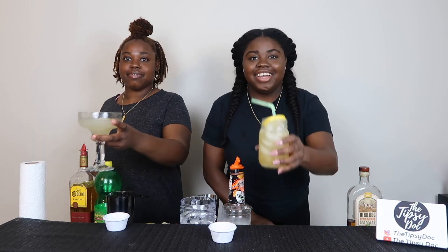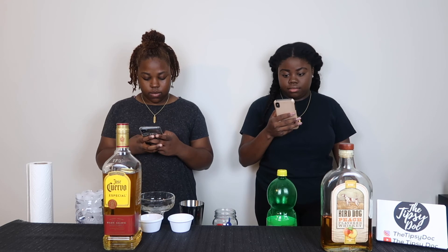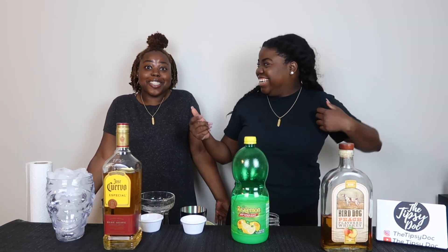As always, enjoy responsibly. Thank you guys for tuning in — be sure to tune in next week for another video. And as always, cheers! Like, comment, and subscribe. Bye!